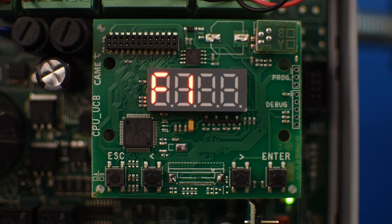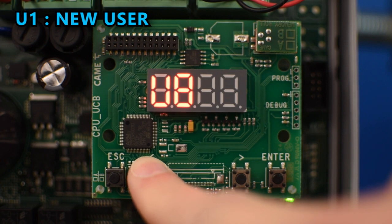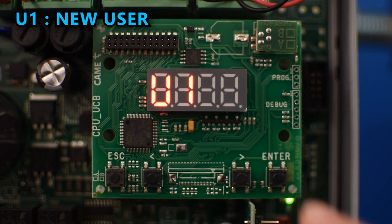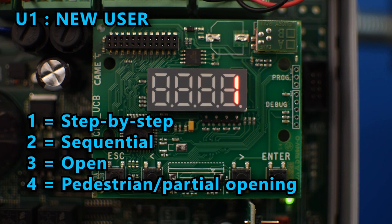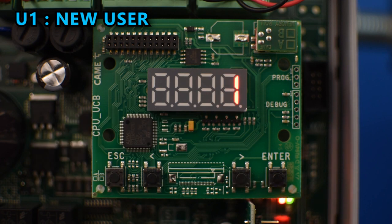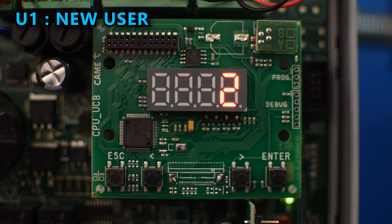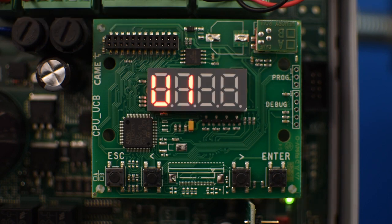To program a remote control, go to U1 and press enter. Select the type of command you want and press enter. Then a number is going to blink indicating that it's ready to receive the signal from the remote control, so press the button you wish to program. That signal is going to be stored in the user number that was blinking. Now it's blinking number 2 because it's ready to receive another signal, which will be stored as user number 2.